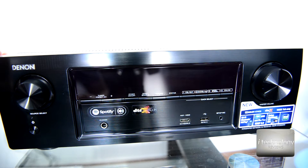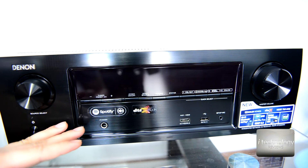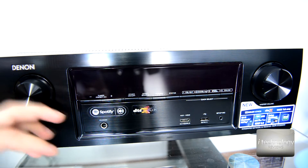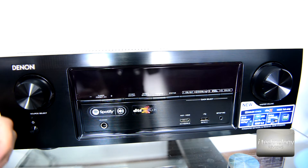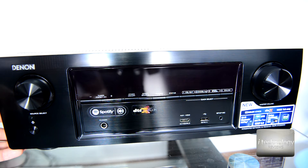An interesting thing: Denon lists all receivers between 20 Hz and 20 kilohertz — this is not marketing, this is the real range a human ear can listen to, since a human ear cannot hear more than 20 kilohertz. This receiver has 80 watts per channel at 8 ohms, but the specification shows more watts for the front speakers.